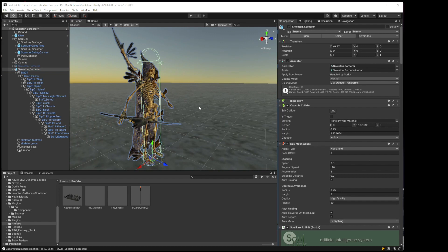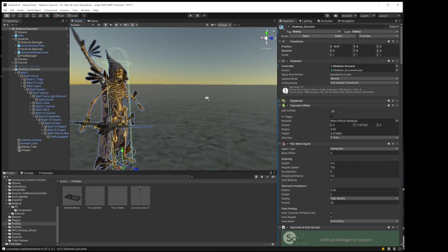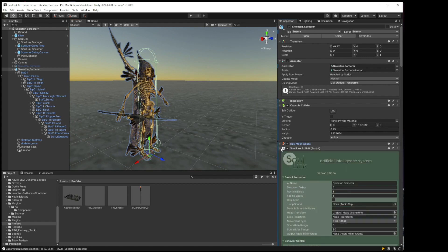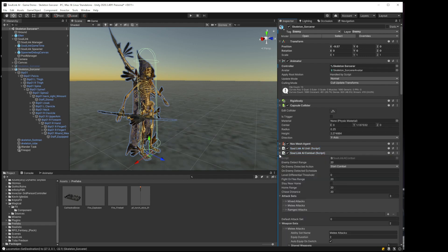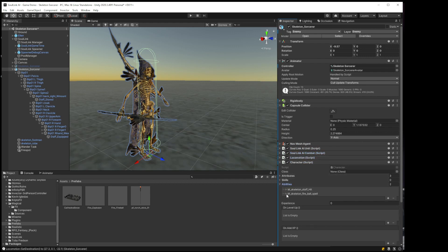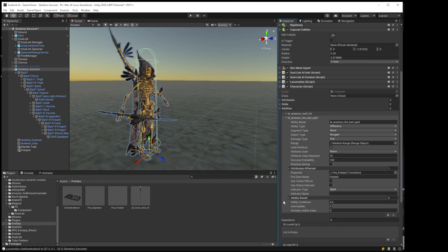Now what we want to do is add 'requires aiming' to the fireball spell ability. I'm going to go into the character, go to the abilities, fireball spell, and we're going to check 'requires aiming.'